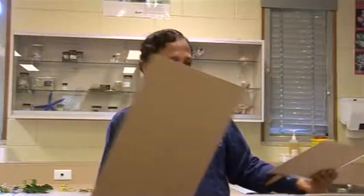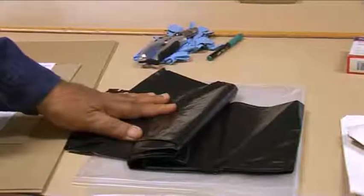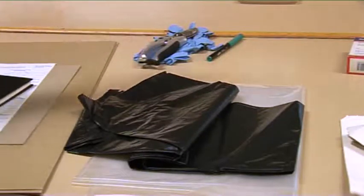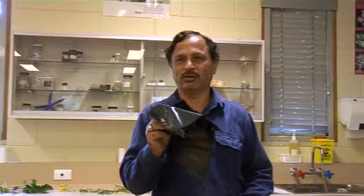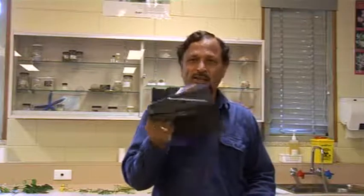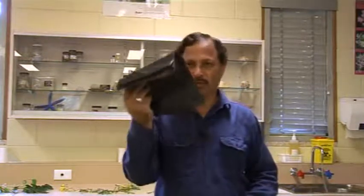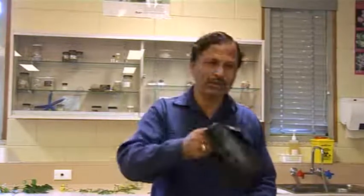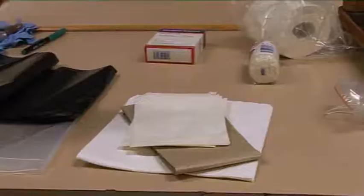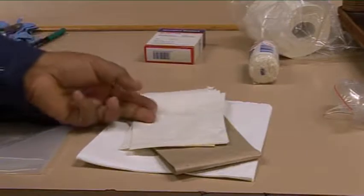You also need some cardboard sheets and some plastic bags, preferably black plastic bags. If you're collecting plant samples along the roadside, you don't want to spend a lot of time collecting. You can temporarily store the plant samples in the plastic bag and then transfer them into the plant press later on.